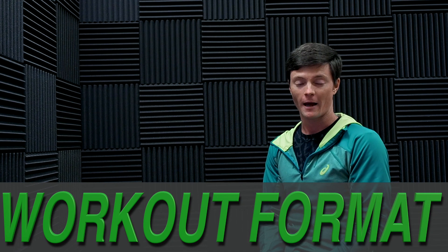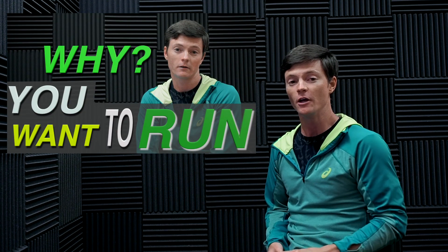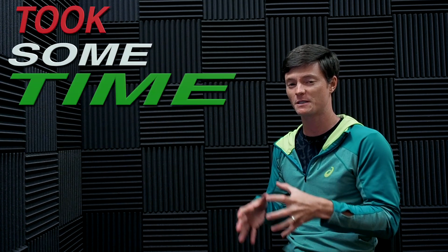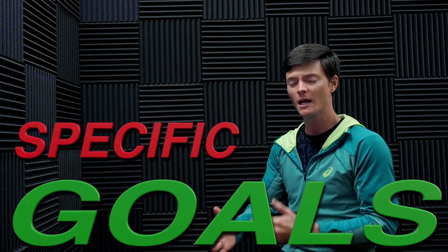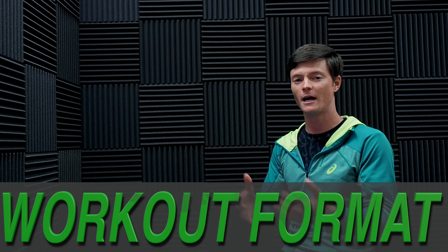Today we are talking about workout formats. You already got through the motivation video and should have an idea of why you're doing this. You watched through your SMART goals and hopefully took some time to set up some specific goals that you're going to work towards. The next step is the workout format — how I set up the workouts so that you know exactly what to expect.